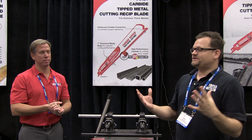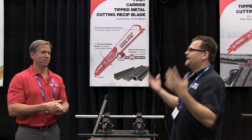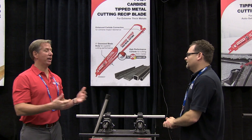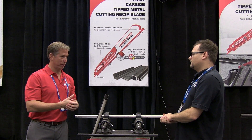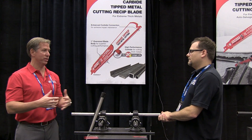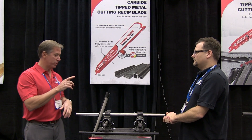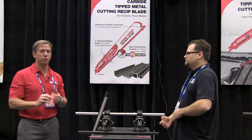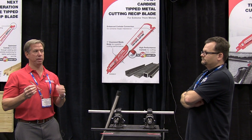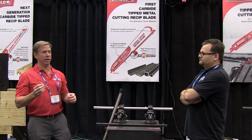We went all gaga last year over their carbide-tipped wood nail-embedded wood cutting blades, but now they've got something even newer. They wanted to go after the metal cutting category for reciprocating blades, and like the wood cutting category, they felt they could bring real innovation — cutting faster and lasting longer. The first thing they looked at was the bi-metal category and came up with a new design they call Full Contact, which cuts significantly faster than anybody else in the marketplace in standard mild metal applications.